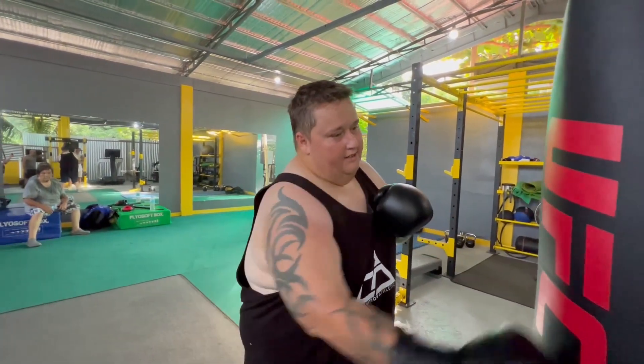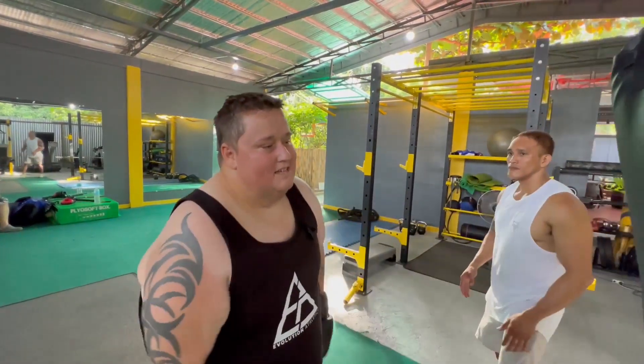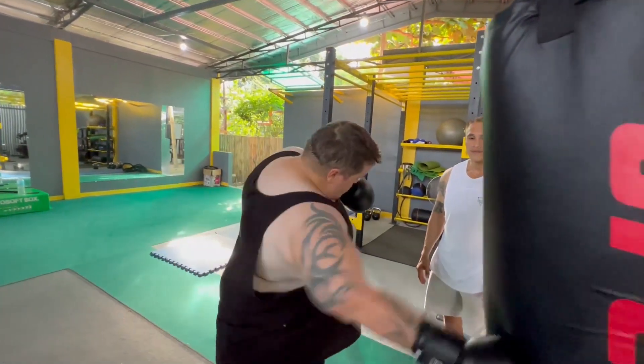Don't hit a lot — get ready for the next one-minute round. That's what you're gonna do for 20 rounds. If you don't have somebody holding the bag, watch out — just let it swing and hit it on the way in.